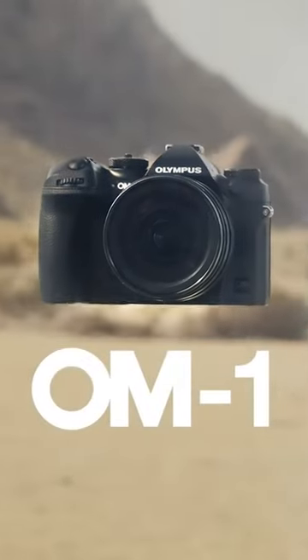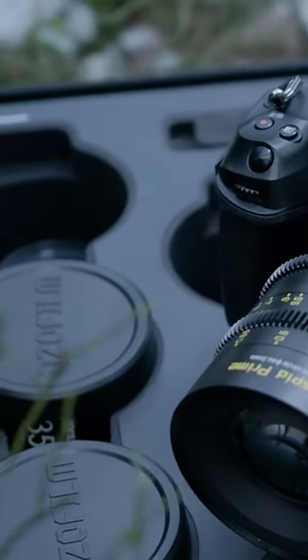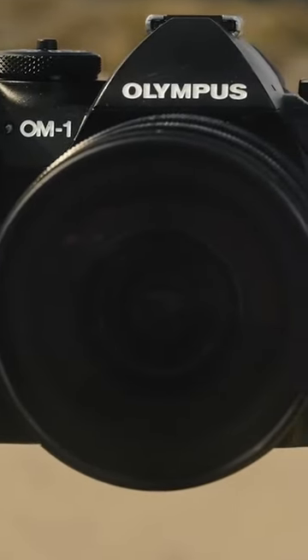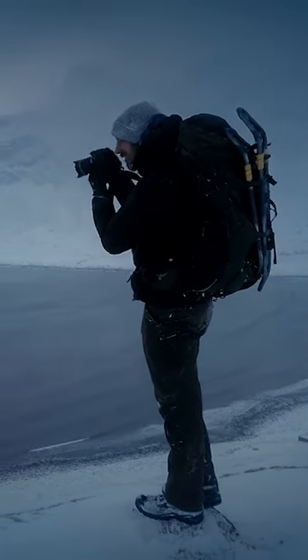The OM-1 features a body that has a more substantial grip compared to the previous OM-1 cameras, although its control layout remains similar. The body has been improved with smooth curved edges, a new shutter button, and concave autofocus drive mode buttons, likely intended to reduce the chance of accidental presses.